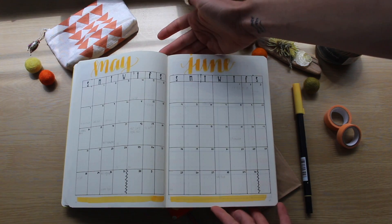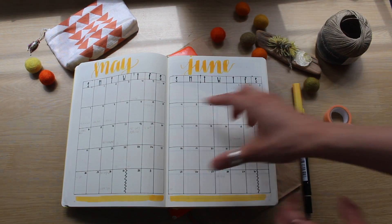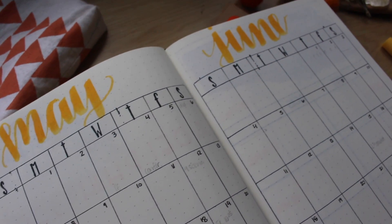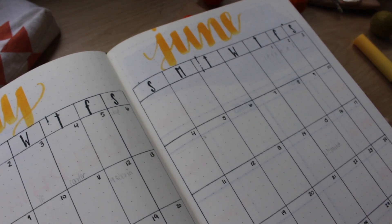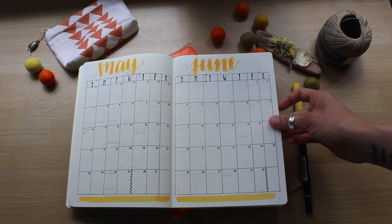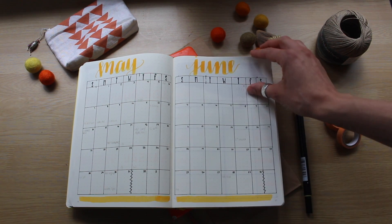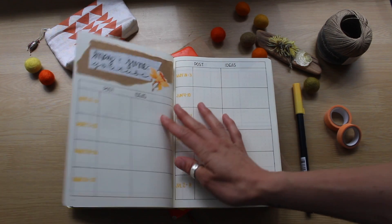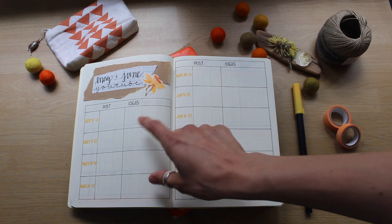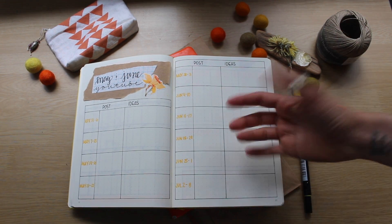And here is my calendar. I like to have a visual calendar — that's just how I work. Usually I'll put it in pencil to start, because things are always changing and I don't like to mark it in pen and then see the X's. And then this is my typical YouTube spread — I usually do two months where I'll work ahead. I didn't want to do these lines, but again, embracing mistakes.